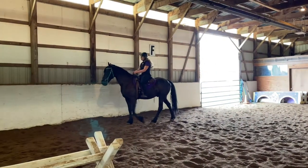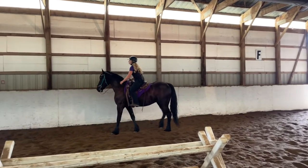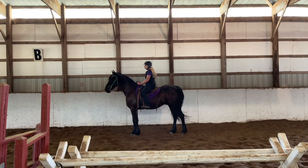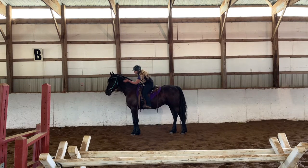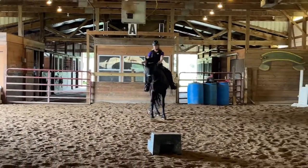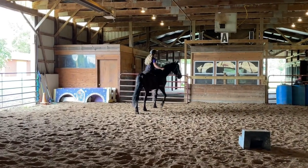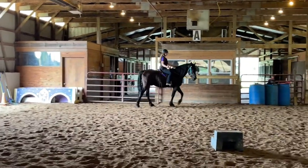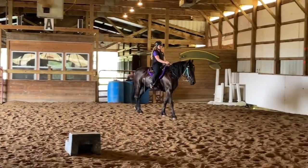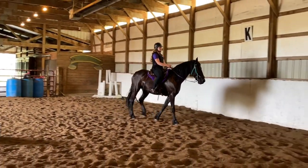Because we saw that coyote earlier, he's a little nervous about going to that end of the arena — which I completely don't blame him for. Plus, this is only his second time being ridden in the indoor arena; we've been doing everything outside since it's been pretty decent out. So I'm just going to talk to him, let him know everything's okay, then bring him back and do some bend work with a little bit of circling before approaching the other end where he was nervous.